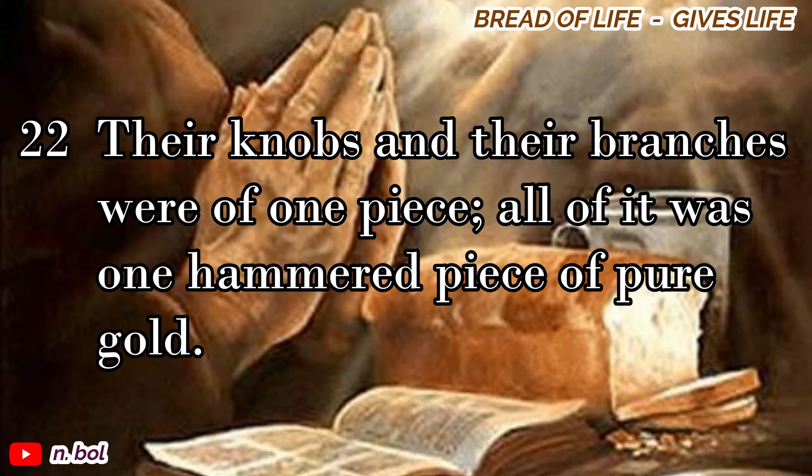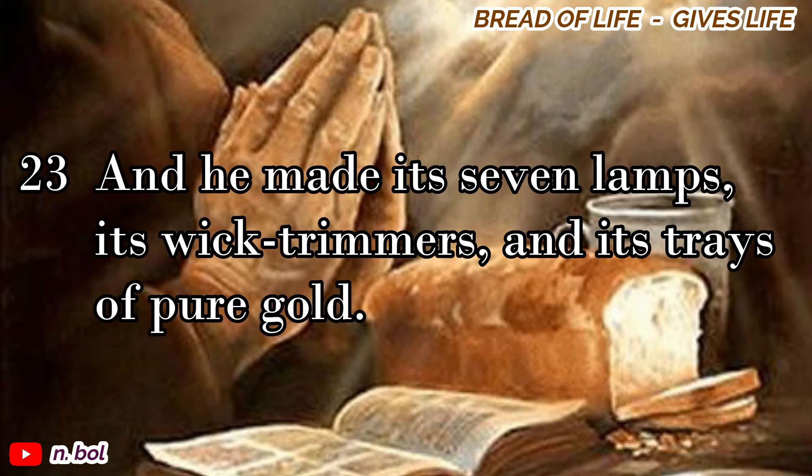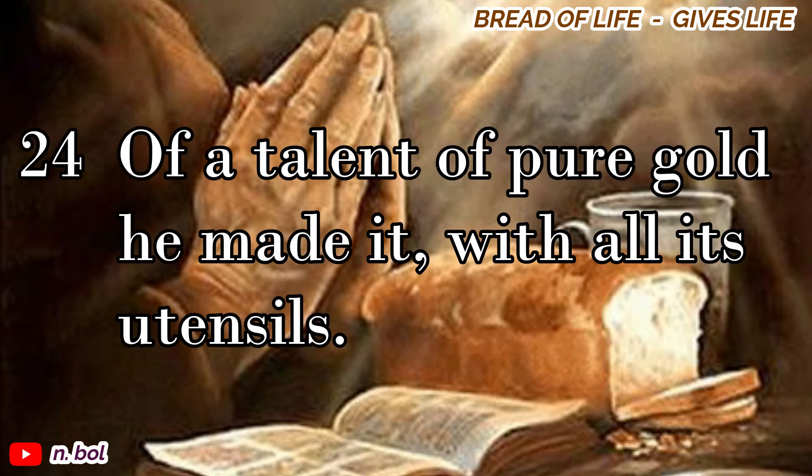Their knobs and their branches were of one piece. All of it was one hammered piece of pure gold. And he made its seven lamps, its wick trimmers, and its trays of pure gold. Of a talent of pure gold he made it, with all its utensils.